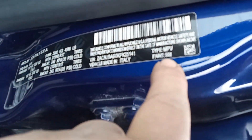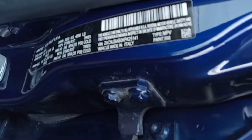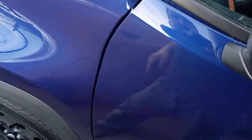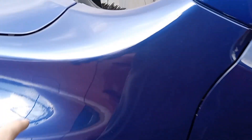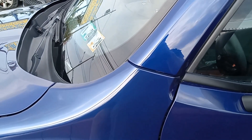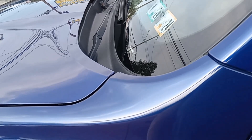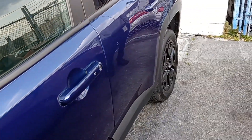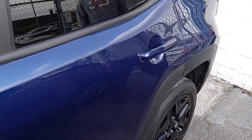Each car is going to have a different paint code if it's a different color. If this label is missing with the code on it, there's another way of getting the paint code, and that is by going to the VIN number, which is located on that tag, also on the windshield, and also on your owner's card, insurance card, etc. You call the Jeep dealership, talk to their parts department, and they can give you the color by that.